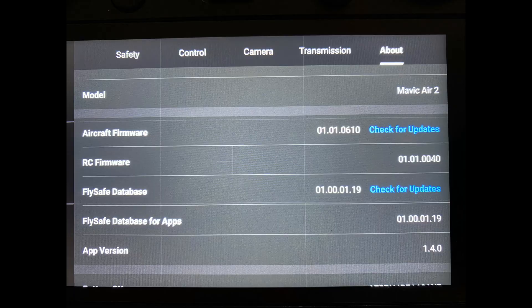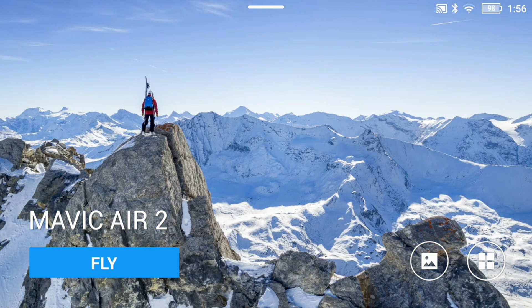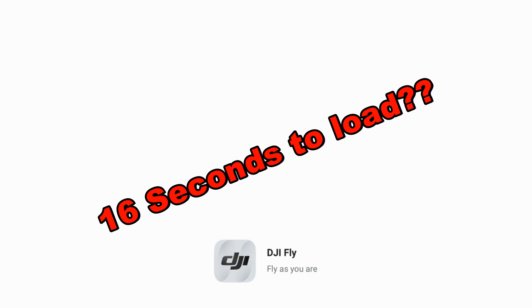Here's a shot of my screen showing the current firmware update and all the other updates — my smart controller is as current as it can get. The battery is showing 98% and ready to go. I don't know if this is normal, but it took 16 full seconds to load the fly app — that seemed a little long to me, just thought I'd mention that.